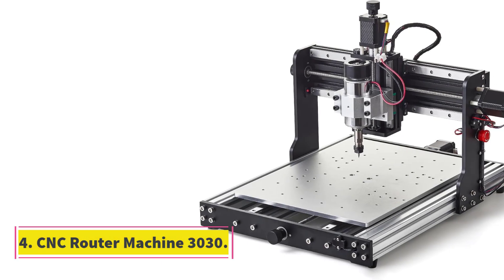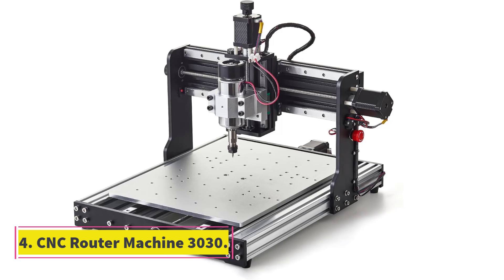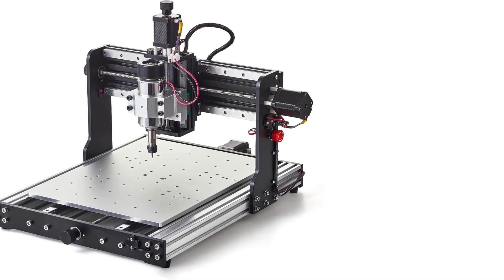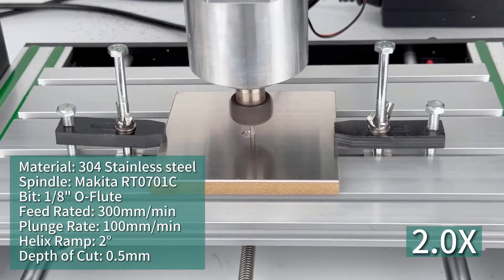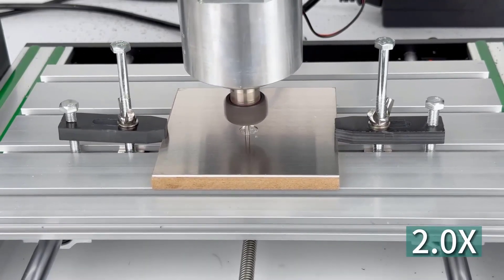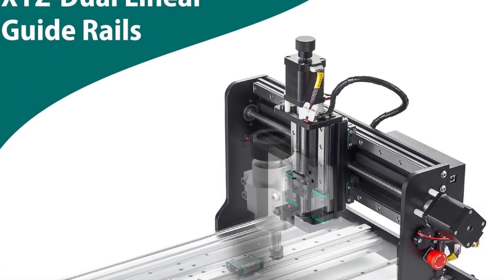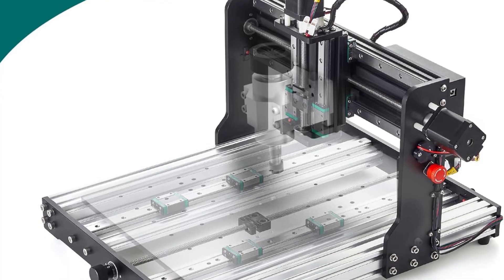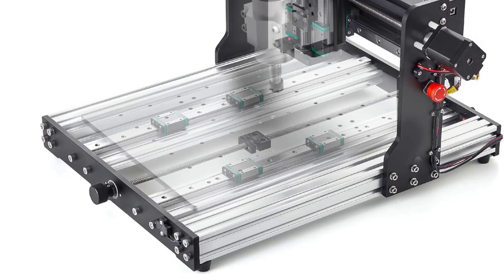Number 4: CNC Router Machine 3030 Evo Pro. The CNC Router Machine 3030 Evo Pro is a precision-engineered, compact desktop CNC designed for users who want industrial-grade performance in a small footprint. With its 300W spindle, dual linear steel guides on all axes, and support for hard materials like aluminum, copper, and stainless steel, it's one of the most capable CNC machines in the sub-400mm class.